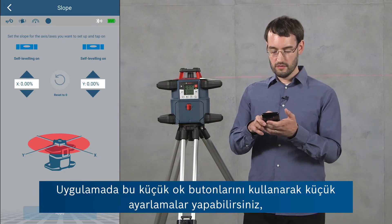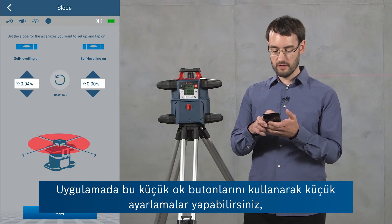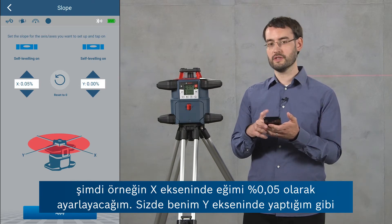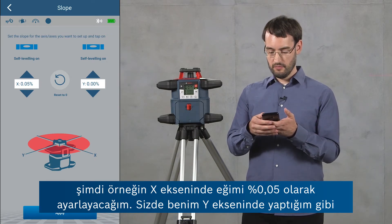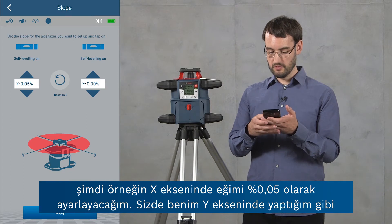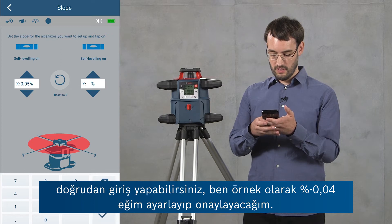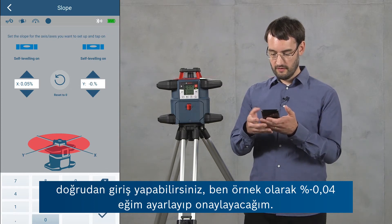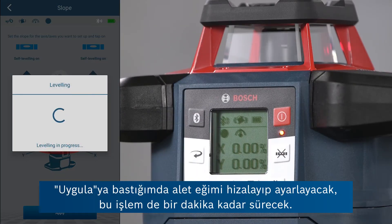In the app you can either use the little arrow buttons to make small adjustments — here for the x-axis I'm going to set a slope of 0.05 percent — or you can use a direct input, as I'm going to do for the y-axis now. Here I'm going to use a slope of negative 0.04 percent and confirm this. If I click apply, the tool is going to level and set this slope, which will take a minute.